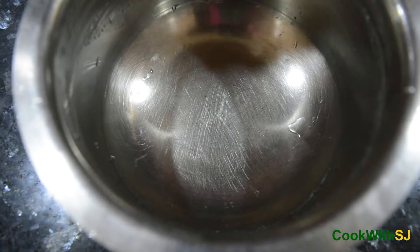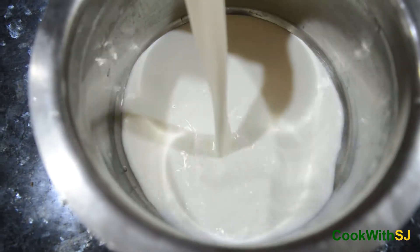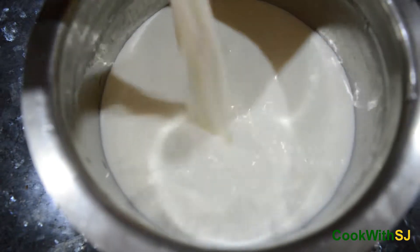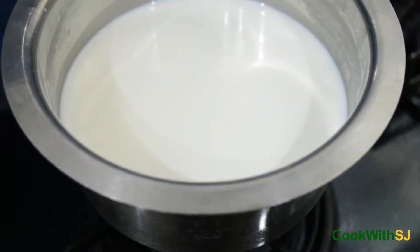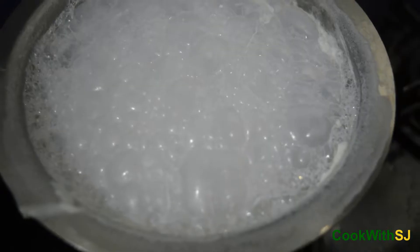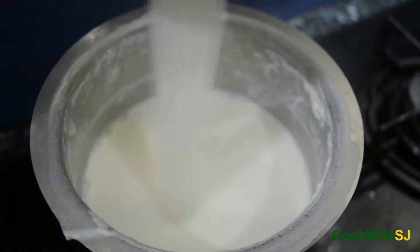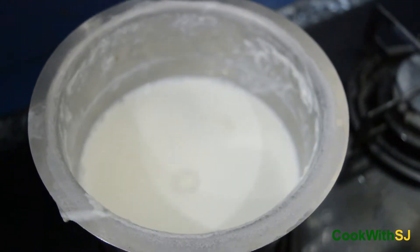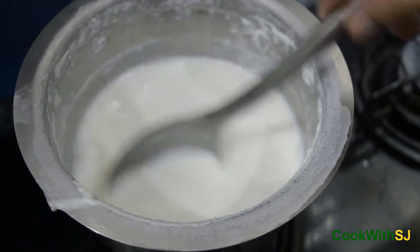Take a bowl and add milk into it, then boil it. Add 1 cup sugar and mix it. Boil it for some time.